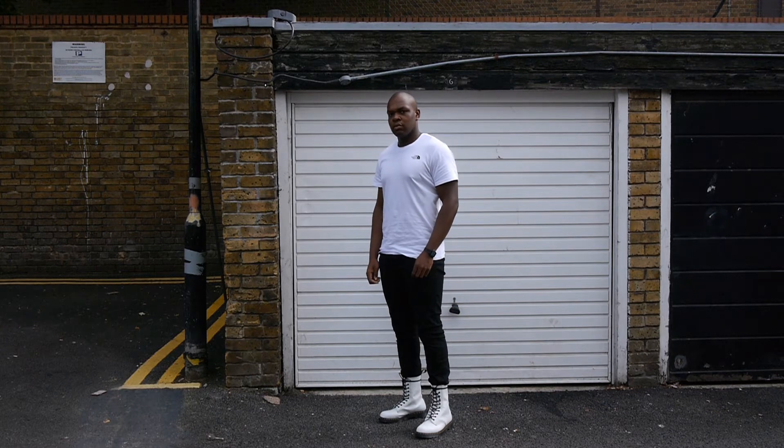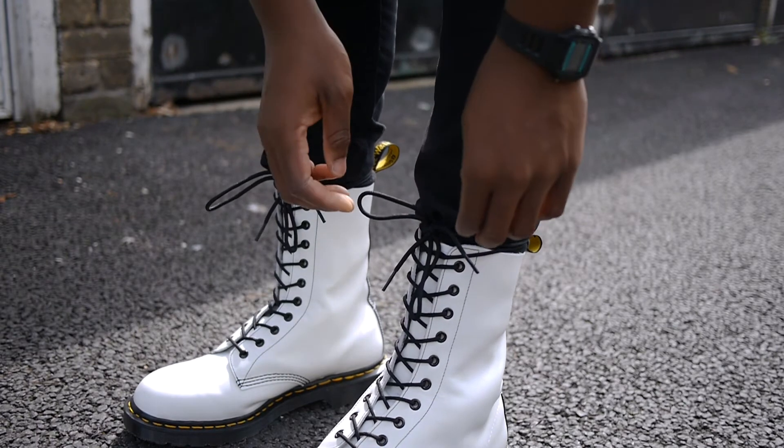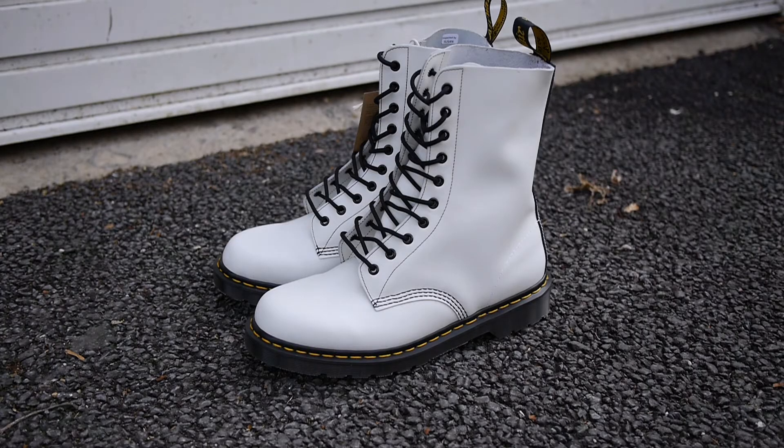In this video I paired them with some black jeans from H&M and my white simple dome tee from The North Face. The 1490s are high — I remember being behind the camera thinking 'hmm' when he chose that silhouette, but I really like the higher cut. It stands out and I feel all rebellious and edgy when wearing them.